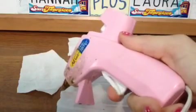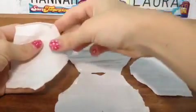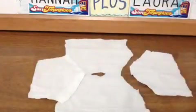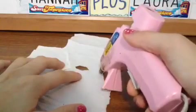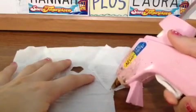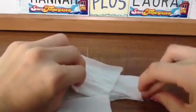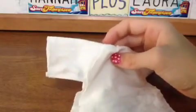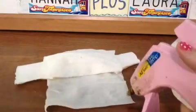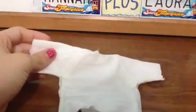Apply glue on the edges and press on the sleeve piece. Do the same thing for the other side. Now we need to apply glue at the bottom of a sleeve and press the top of the sleeve on the glue. Do the same thing to the other side. Now apply glue on the sides. Now we can slide the shirt onto our doll. And you're done!